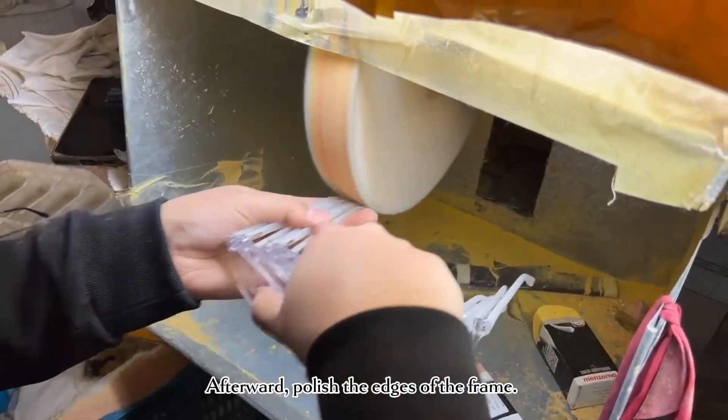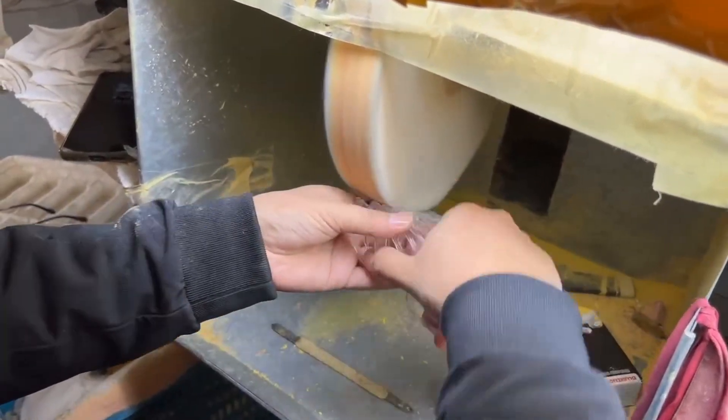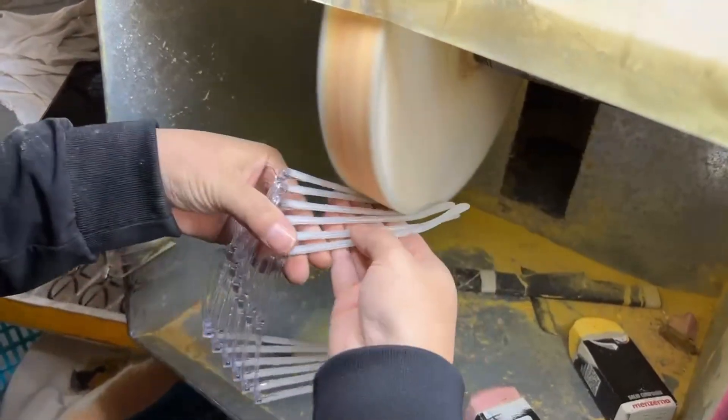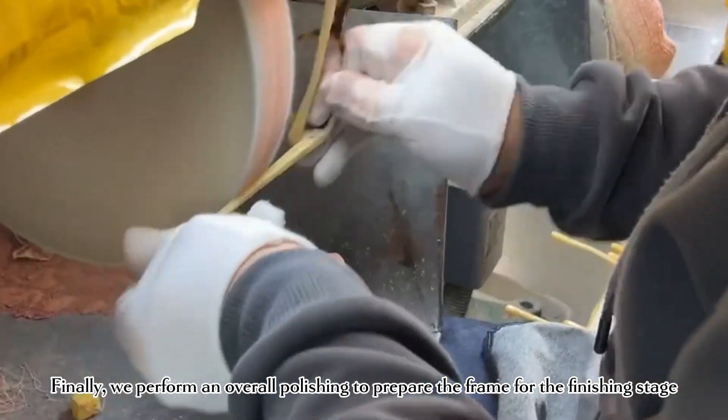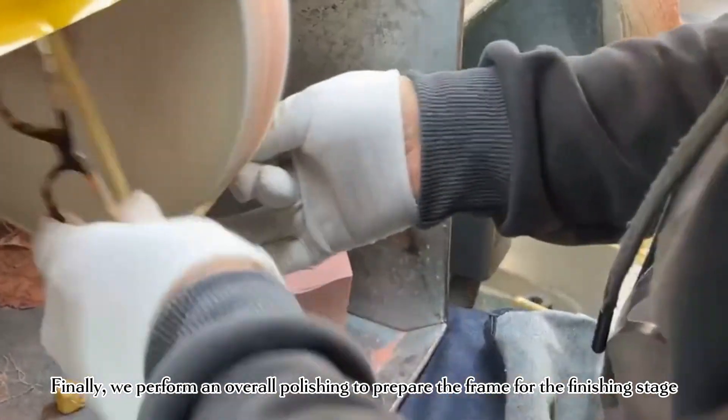Afterward, we polish the edges of the frame. Finally, we perform an overall polishing to prepare the frame for the finishing stage.